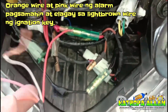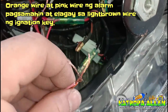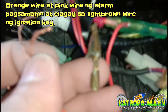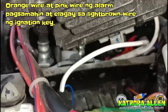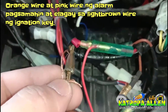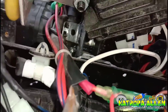Next natin sa mga wire — itong orange wire tsaka yung ating pink wire. Pagsasamahin natin ito, at ilalagay natin sa light brown papuntang susian. Papuntang susian mga katropa, yung light brown. Yung orange wire tsaka pink wire, ilalagay natin papuntang susian, papuntang ignition. Diyan natin ilalagay itong dalawa — yung orange tsaka pink, papuntang susian. Nilagay na natin yung orange tsaka pink wire papuntang susian. Para iwas pagkakamali tayo.